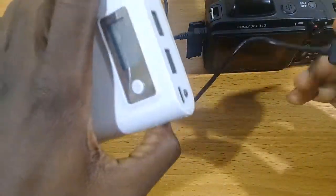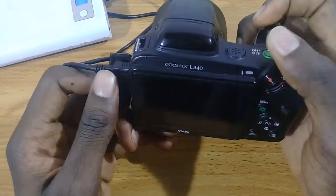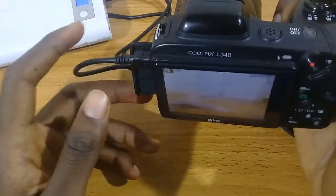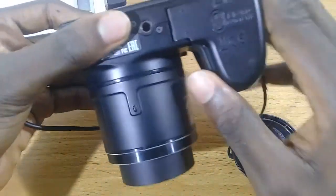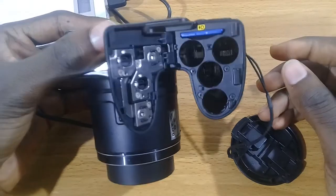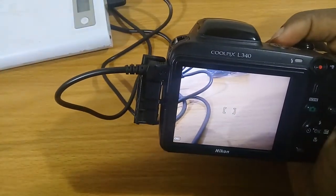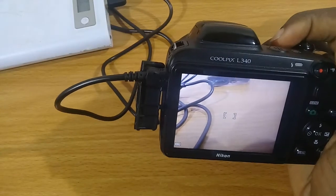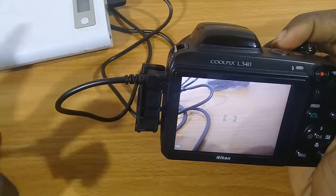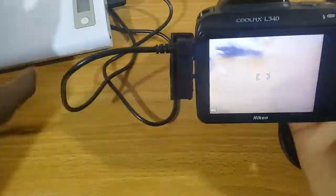I just use my power bank to power the camera instead of using rechargeable batteries. As you can see, I don't have any batteries in it. With this I'm able to record videos, take long recordings, and also take pictures without having to change batteries several times.